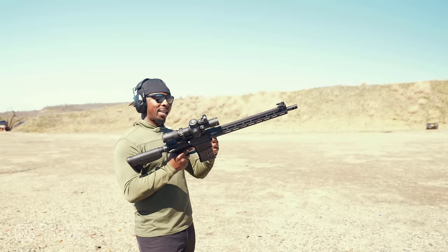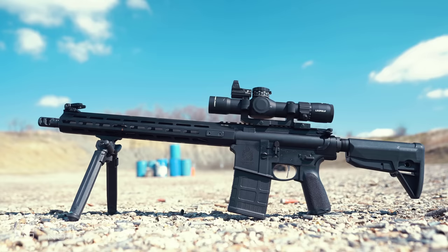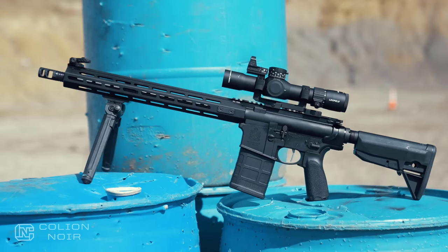One of the things that stands out to me the most on this rifle is the finish. I'm really big on aesthetics, and the finish on the Saint Victor 308 is just this beautiful midway sheeny kind of black that honestly looks like it's wrapped — like those satin wraps you put on vehicles. That's what it looks like, and it's all uniform. It doesn't look ashy. It just looks slick.